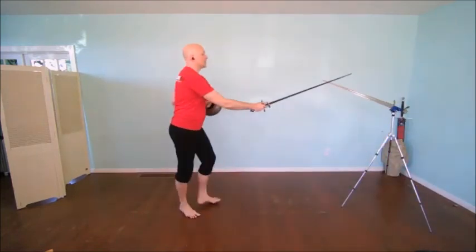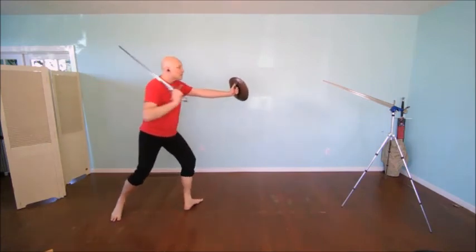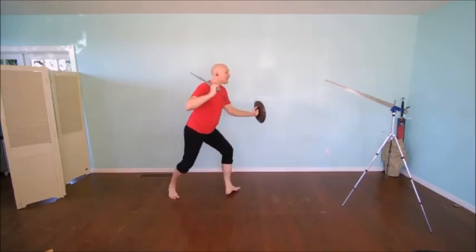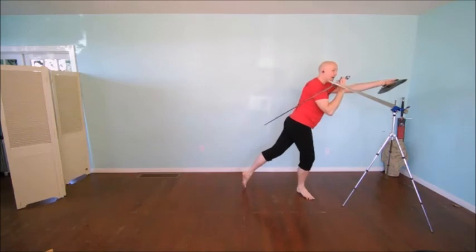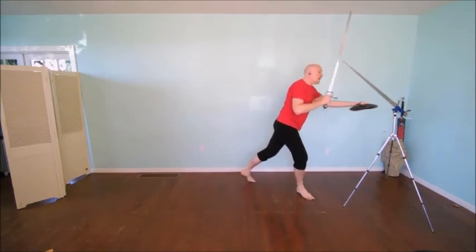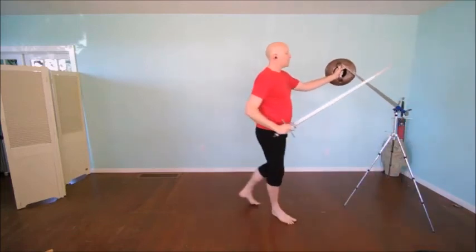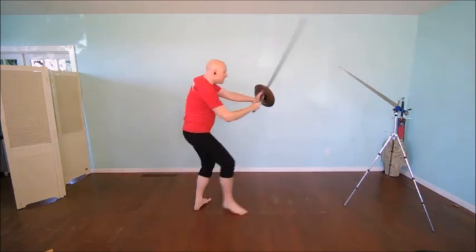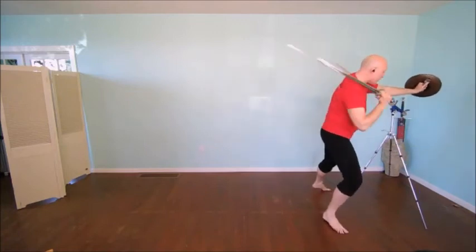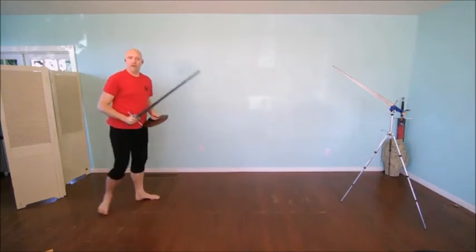In the sword and buckler, that same thing might play out thinking of really using both of them as weapons. As I come through here, I might yield and strike at the rim of the buckler. If they seek to come across to parry, then I'm going to be entering underneath still pressing my advantage. So there's going to be a little bit more of this feeling of: yield, strike with the buckler, enter with the sword, strike with the buckler, enter with the sword - this constant pressure forward through the action.